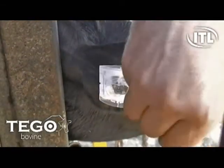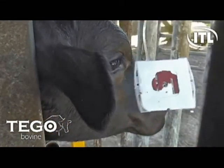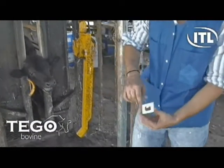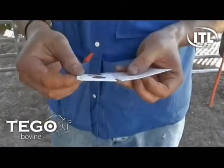The Tego Blood Card can now be removed from the plastic housing and placed directly into the specially designed Tego Envelope to dry. After the card is inserted into the envelope, record the animal ID and date of sampling on the line provided.